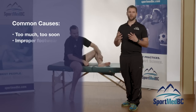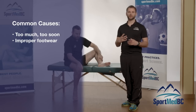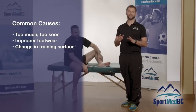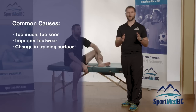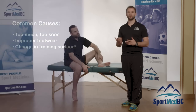Number two would be improper footwear — shoes with not enough arch support, too big or too small, or just not right for your foot. There's also doing too much uphill or downhill running, or changing the surface you're running on — going from grass or sand to hard concrete or hardwood flooring — which can put a lot of impact and stress on the lower leg.